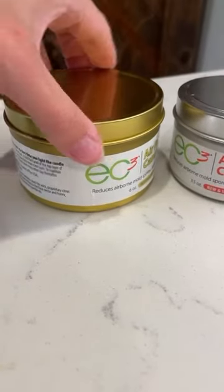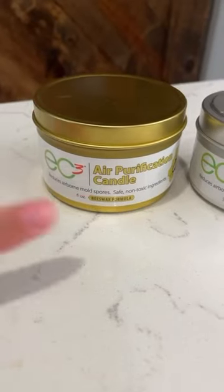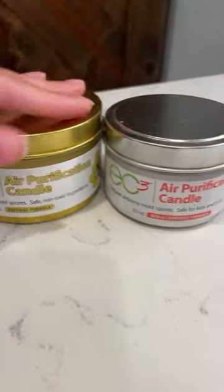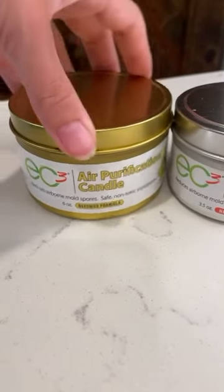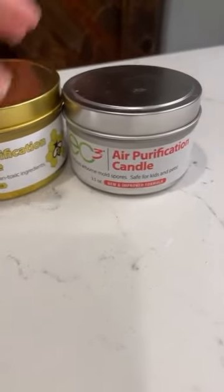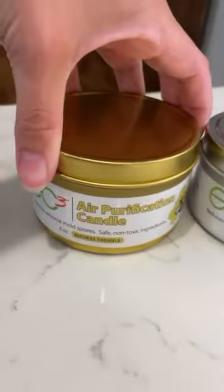I'm really excited about this and wanted to share with you guys the new microbalance air purification candle that is a beeswax formula. I love their candles. I've used them for a few years as well as all their other products. If you watch my vlogs you know I use the laundry additive in every single load I do and I also use their spray around the house. So I love this one is soy and then the new one is beeswax.